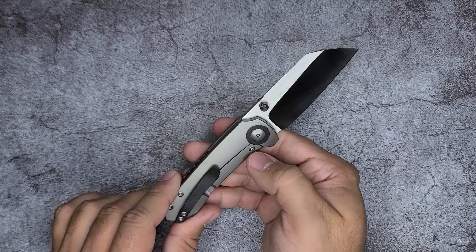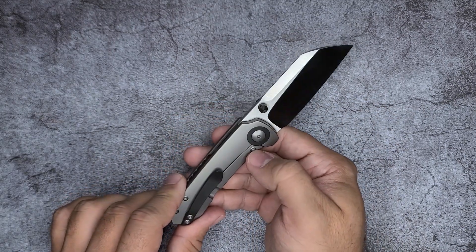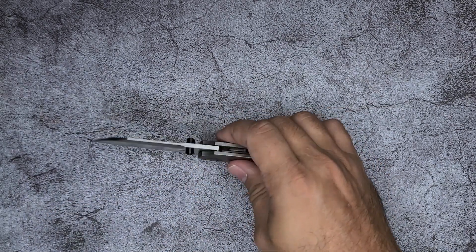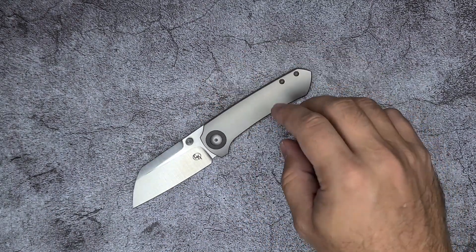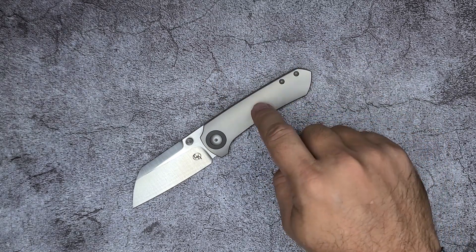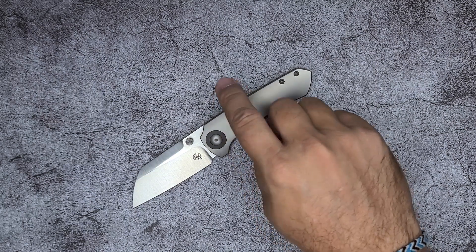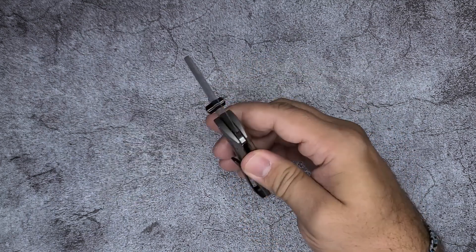It is a titanium frame lock, which has your over travel stop and your lock bar insert. And this version — there are several different versions of the knife. There's one with micarta, and there's one with titanium and it's got timascus.